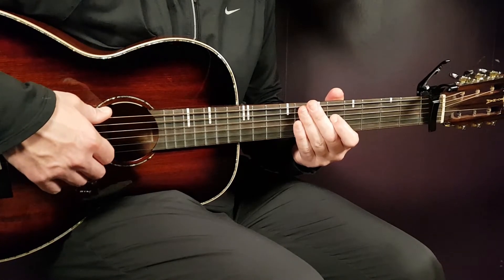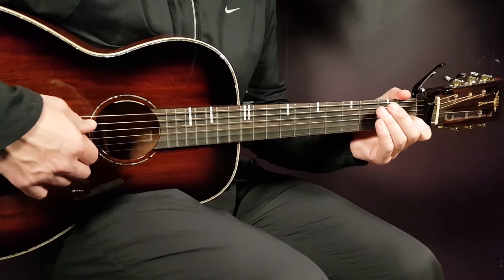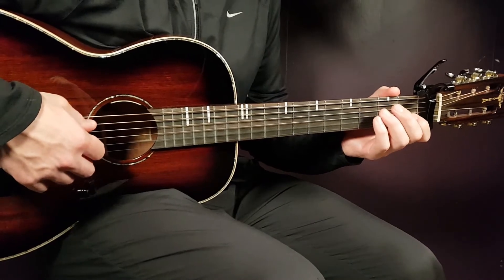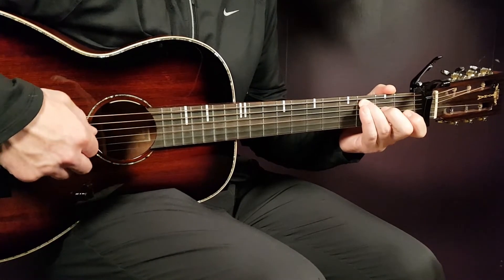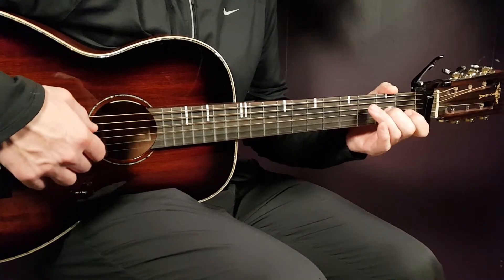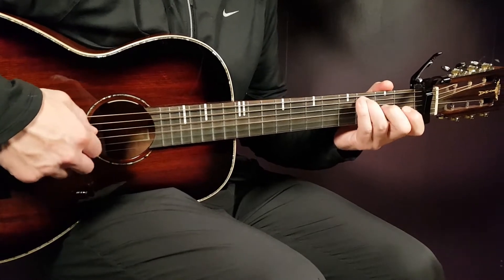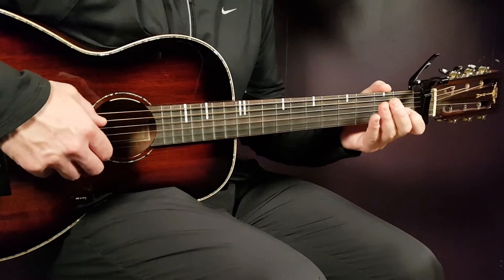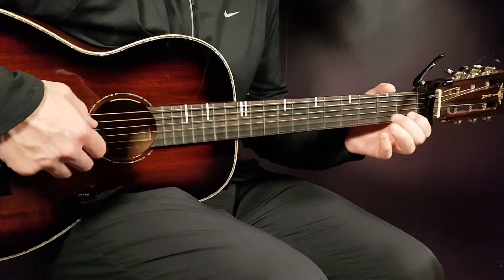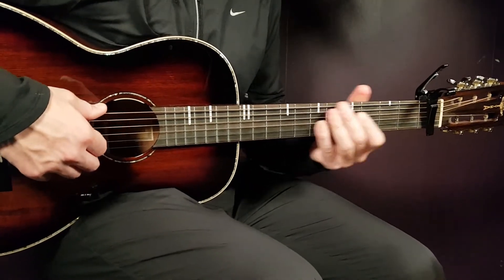That is the whole A minor part. I'm gonna take it slow for you and then at standard tempo. And then comes the E minor, which sounds like this — slow.